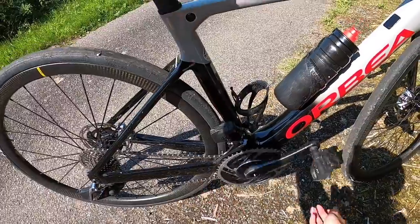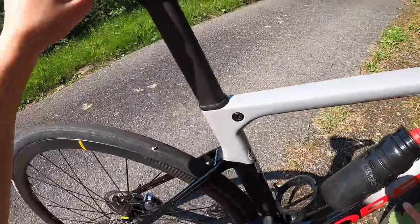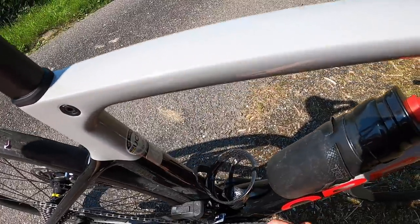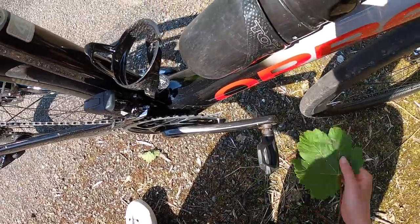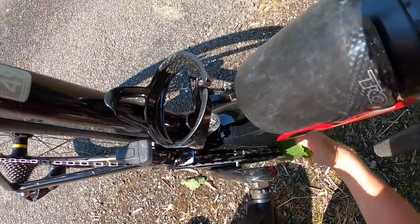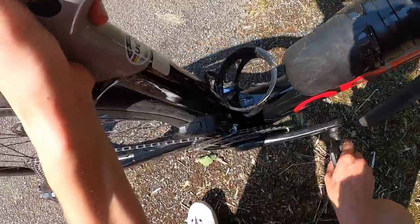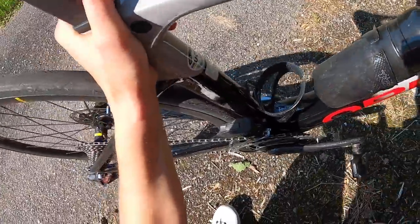We've got our dropped chain — how are we going to put it back on? First, make sure you have shifted into the little ring, as it is a lot easier to get the chain onto the little ring than the big ring. Using your gloves or a leaf, feel underneath for the chain, grab it, pull it through, and place it back on. Doesn't matter if the leaf gets caught. Give the pedals a nice turn, make sure everything's running smoothly, and you're good to go.